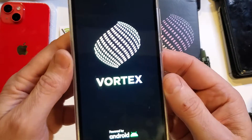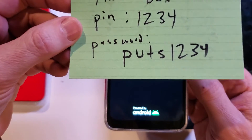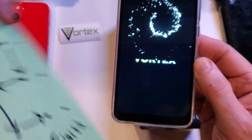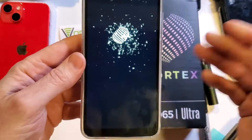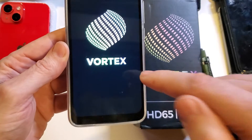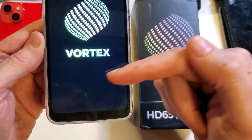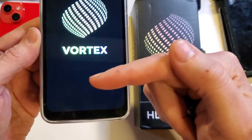I'm going to remind you to write down your PIN, password, or pattern when you set up your phone again, so that you don't have to do this and lose photos and that kind of thing. If you want to learn how to speed up your Vortex HD65 Ultra and have it run a little bit quicker, watch this video next.